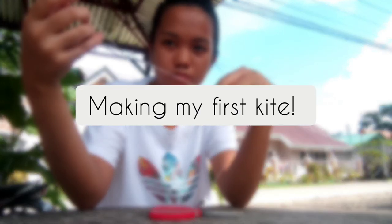Hello guys! Welcome to another vlog, and in this video I will be making my first kite.